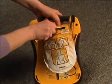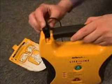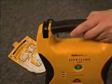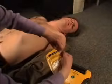Remove the pad package by pulling on the tab on the pouch. If the pads are not already pre-connected to the unit, connect them by inserting the pad connector into the top left corner of the AED. Remove the pads from the package by tearing along the dotted line, and follow the instructions printed on the package.